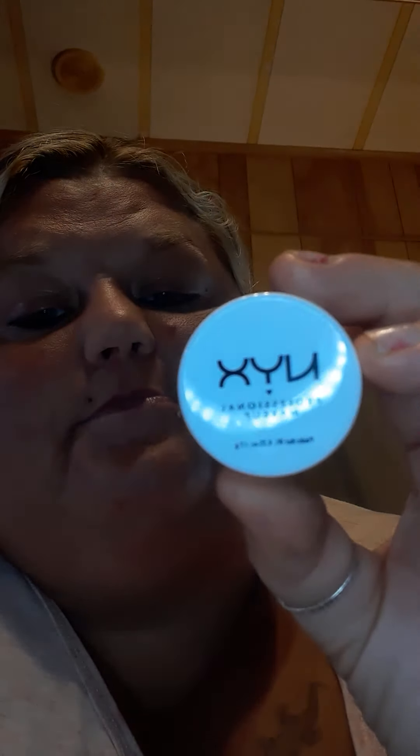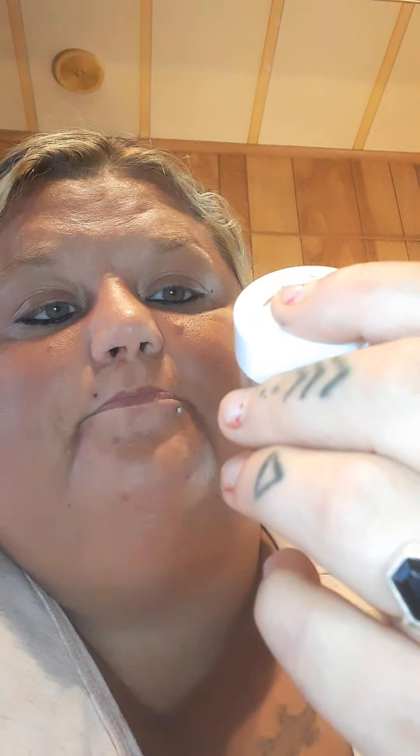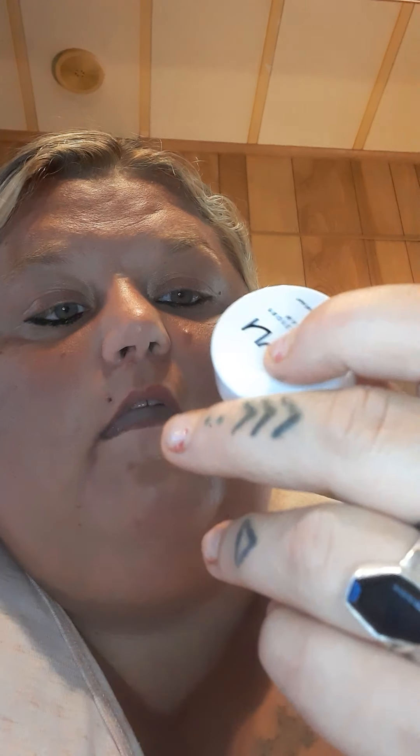Now we're gonna move into our NYX Professional Makeup eyeshadow base in skin tone. I couldn't think of that name! I'm just gonna use my finger and apply this on my lid and blend it out. I'm trying to get used to doing this stuff as I've never done it on camera before, but I got this.